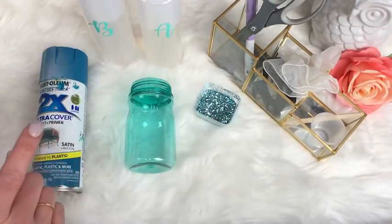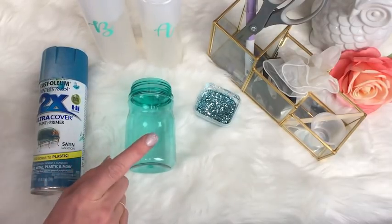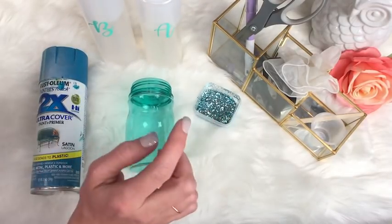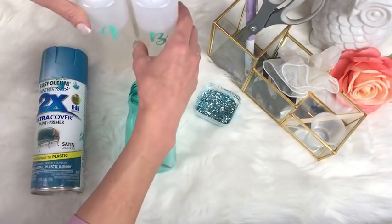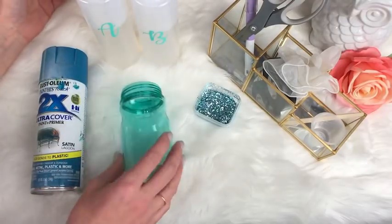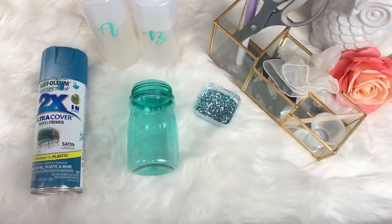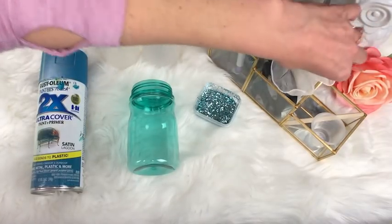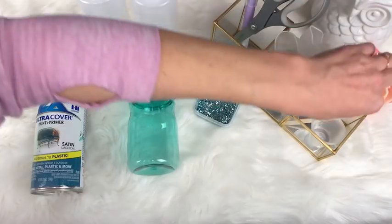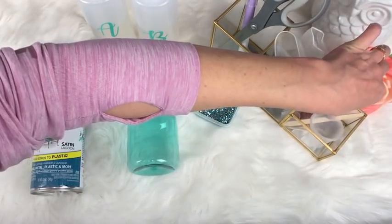Today your supplies are going to be your spray paint color for the base color, your plastic tumbler, the glitter color of your choice, your epoxies — A and B. You're going to need a pair of scissors. I always have an exacto knife on hand just for who knows what. I've got a pair of gloves, my electrical tape for taping off, my popsicle stick for stirring, and my measuring cups.